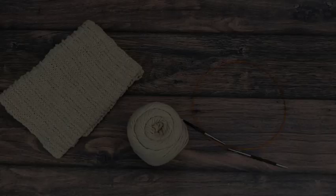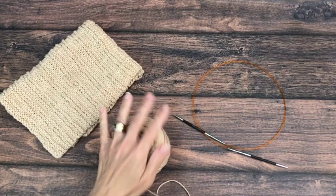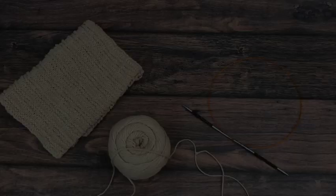This is a one skein pattern, so I used all 190 yards for this towel. You might want to get an extra ball. This is a number four medium worsted weight yarn. I highly recommend cotton. The color I'm using here is called Linen.